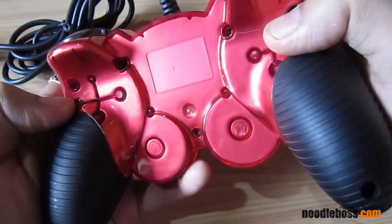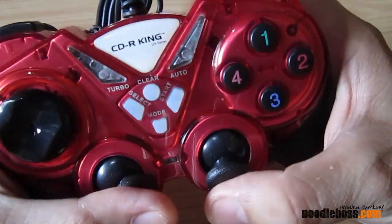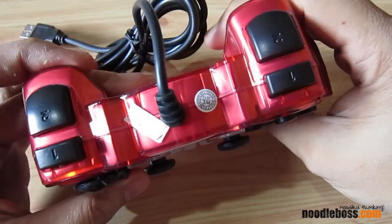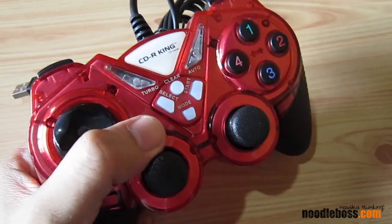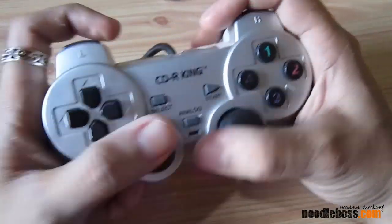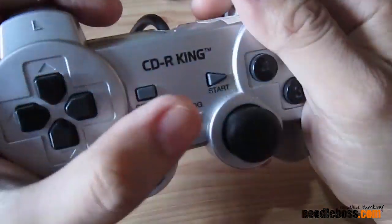Let's inspect the bottom or the underneath part again. I'm just trying to look up for something — I'm going to get my older gamepad, which I got in 2008. It's kind of a little bit cooler.